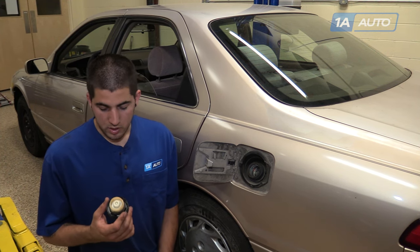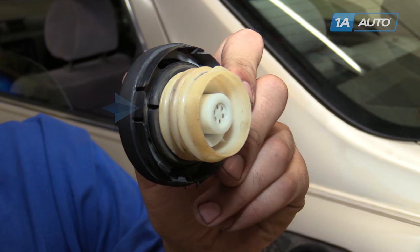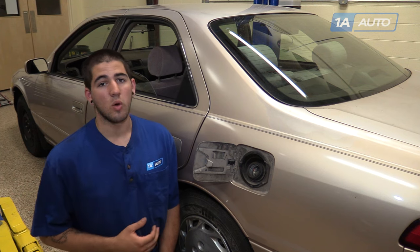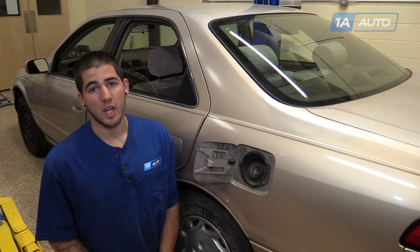One of the major seals that's often overlooked on these systems is the gas cap. The gasket inside can become torn, dry rotted, or otherwise damaged, or the cap could just be left loose. Your EVAP system sees that it can't hold vacuum, judges the size of the leak, and sets off your check engine light.